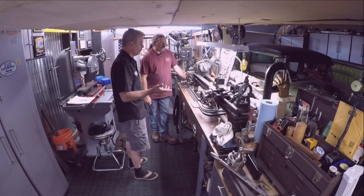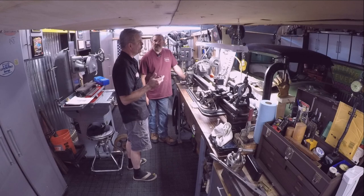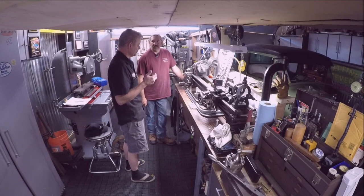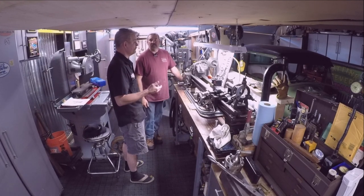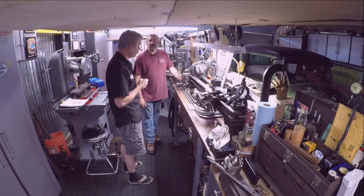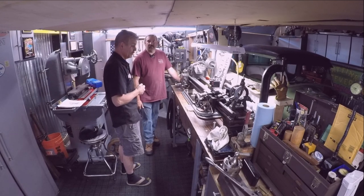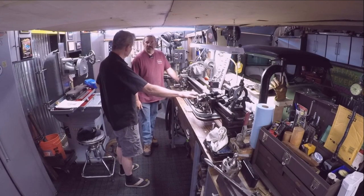The items I got at the estate sale were possessions of a gentleman who was a master machinist in the service. Norbert was his name, and after his career as a machinist in the service, he went on to be a machinist or an instructor at UC Berkeley. And I don't know if that's where this came from — I wonder if he worked at the Berkeley Lab.